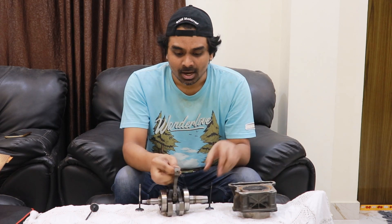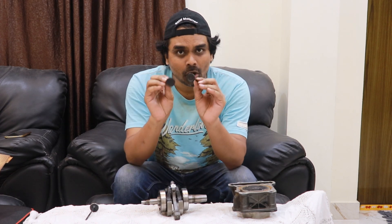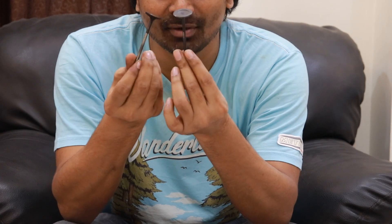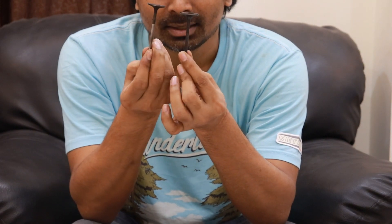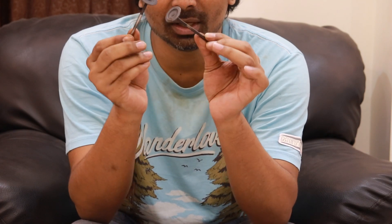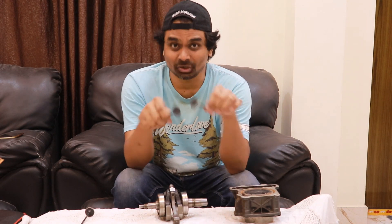We have reached the stage where we can talk about valves. This is how a valve looks like. This valve is also known as a valve — very often you hear that your valve is bent or it's burnt and they need to be replaced. Let's zoom out and look at what these valves do.